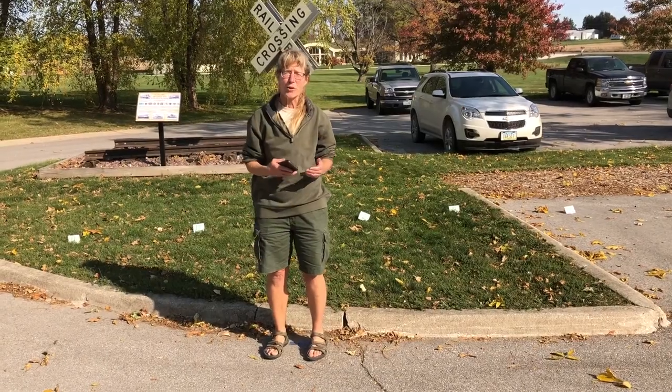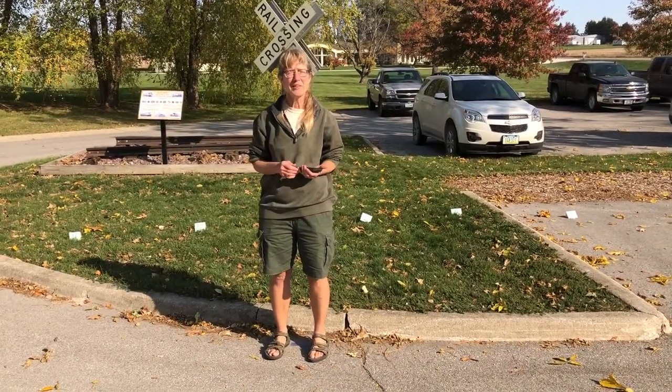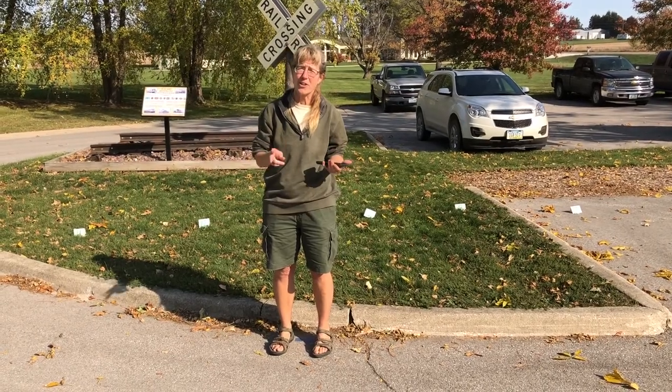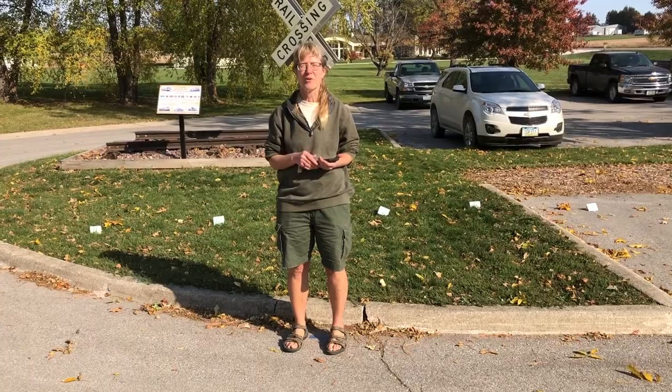If you'd like to make a temporary sundial using your fingertip shadows like we've laid out here, it's really easy to do, but it's only accurate twice a year. If you'd like to make a permanent one, follow along as we show you how.